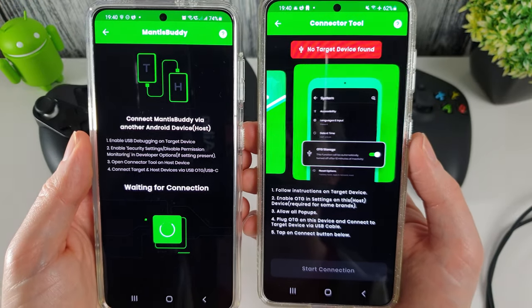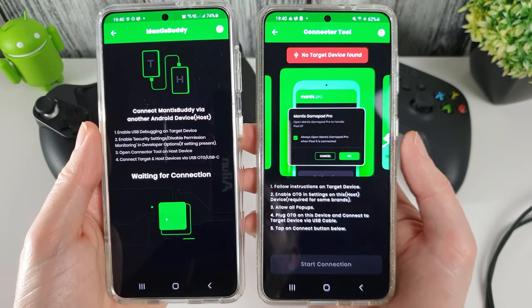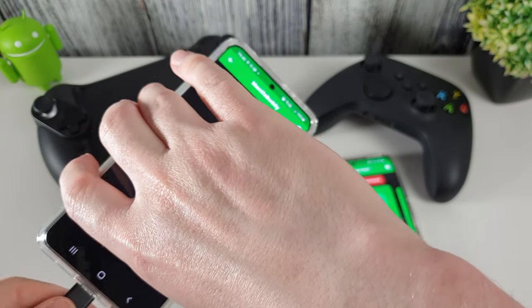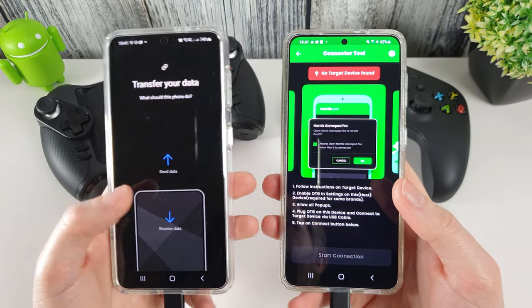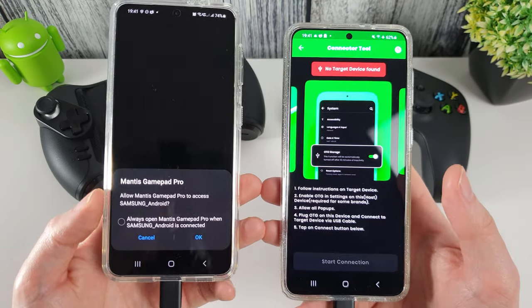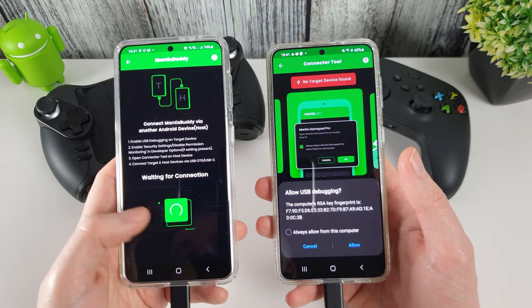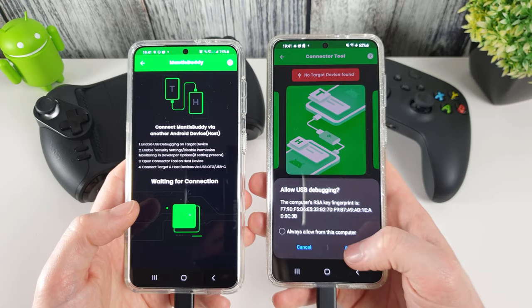Some instructions pop up as we've gone through previously — nothing on Samsung phones you need to change, but it gives you additional instructions in case you have any issues. Plug in the USB cable. On a Samsung phone you'll get the Samsung Smart Switch pop up — just press back to dismiss it. Then you'll see a message asking if you want to allow Mantis Gamepad Pro to access Samsung Android — press OK. Then allow USB debugging on the other phone.